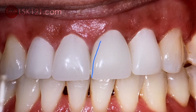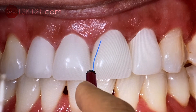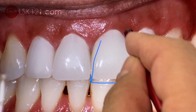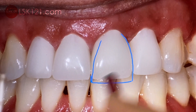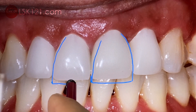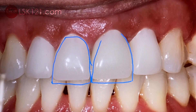So we designed from the temporary which the doctor fabricated, and then made it a little longer. We compared the shape and contour — same as this — and increased a little bit more. Make sure the embrasure is true.